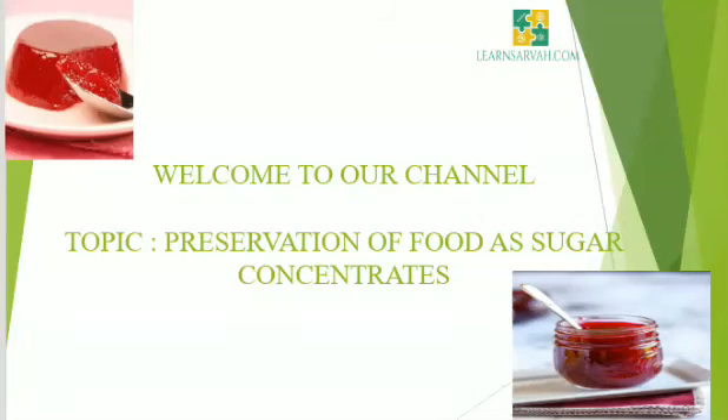Hi friends, I am Parvati Krishnan. Today's topic is preservation of food as sugar concentrates.